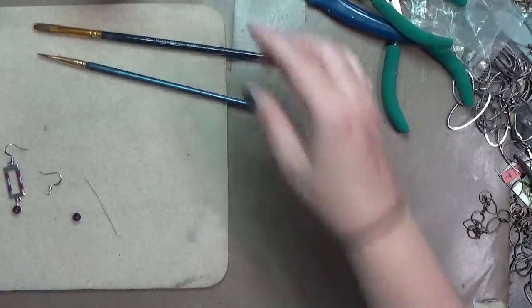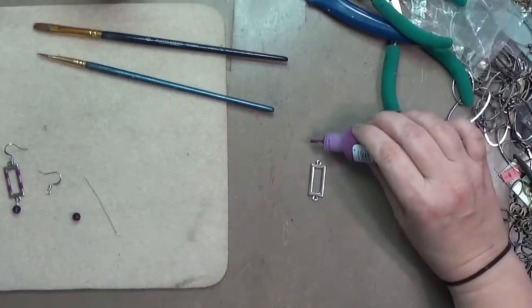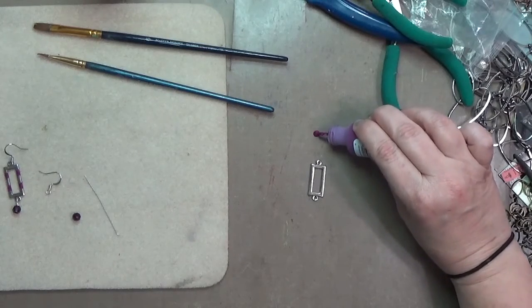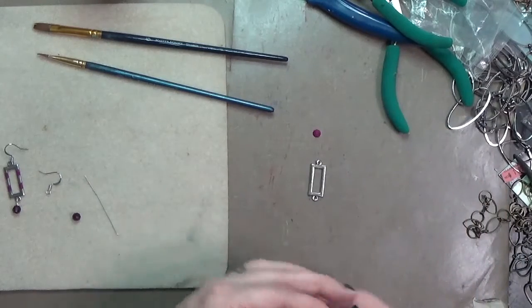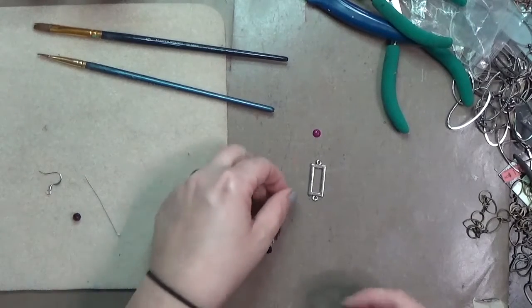You can find those supplies on Amazon. I will get a small compensation if you buy anything from those links, but there's no extra charge to you. All right, so with these, to alter them — since I've already got one made, I'm using that as a reference, but for yours, your first pair, you do you.